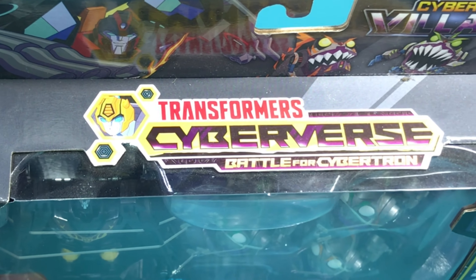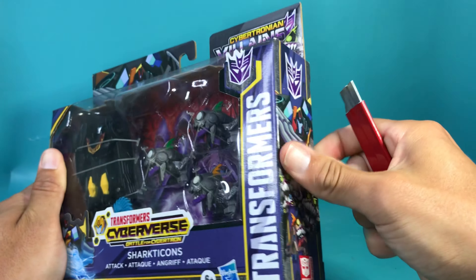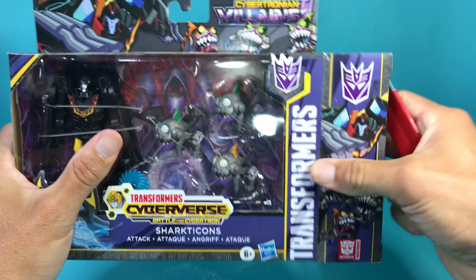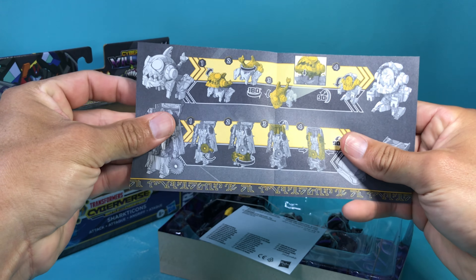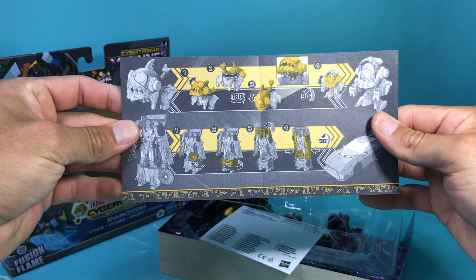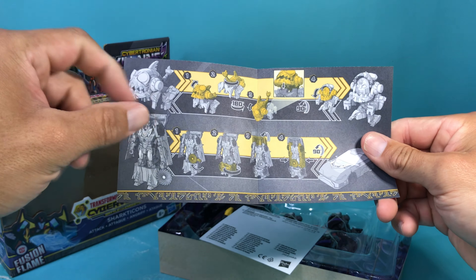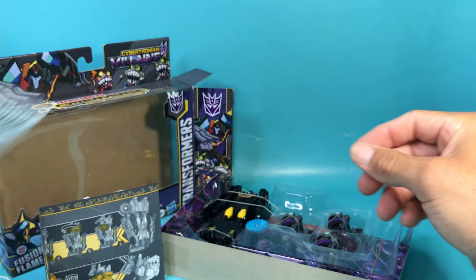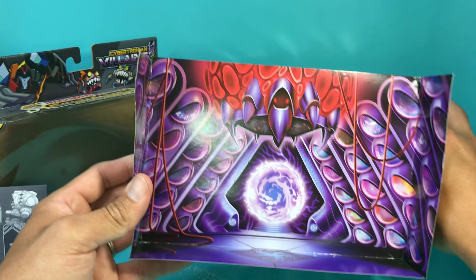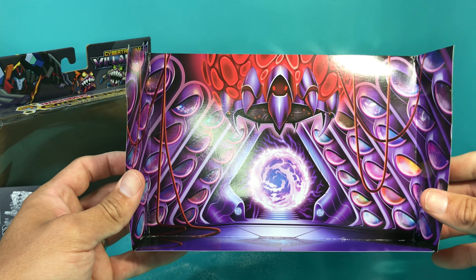Looks like Bumblebee is the main star of Cyberverse. Instructions — yeah, four easy steps for both of them. Sharkticons look a lot easier. I could probably do this without even reading the instructions, and then I guess choking hazard. This is really nice — something you couldn't really see with all these figures in front of it. This background is actually very very nice.